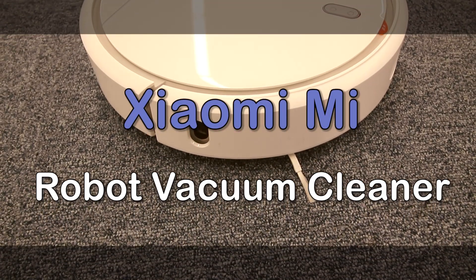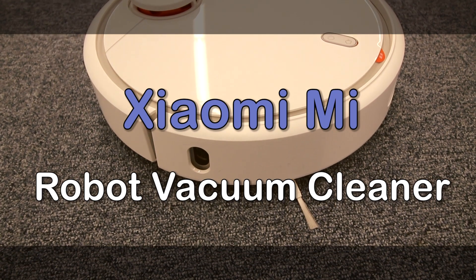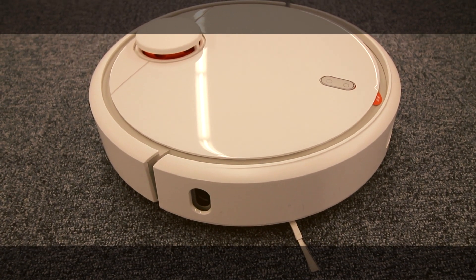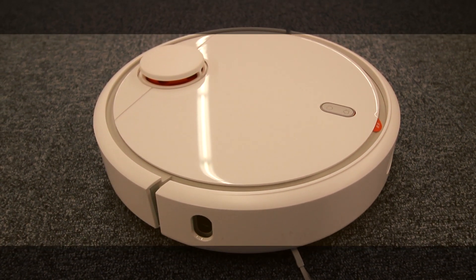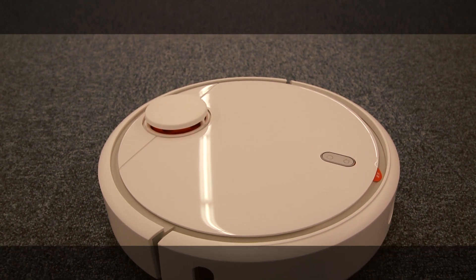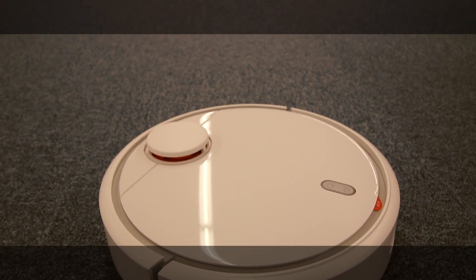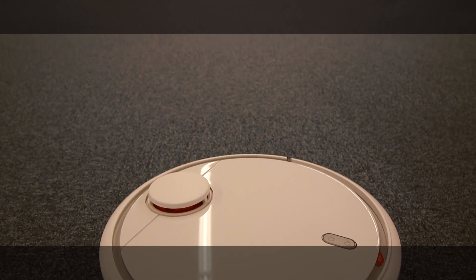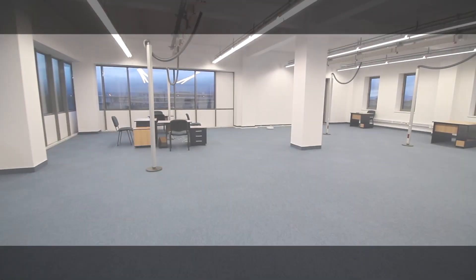Today we will be taking a look at a new robot vacuum cleaner from Xiaomi. Under this brand, a plethora of home automation devices appeared in the last years, so it was only a matter of time until the emergence of a robot vacuum. On paper, the new Mi Cleaner has exquisite specs: a laser-based navigation, the strongest suction on the market.